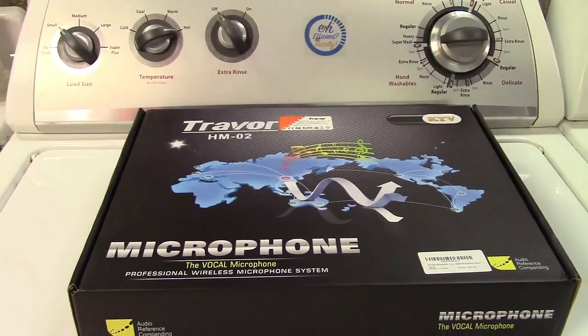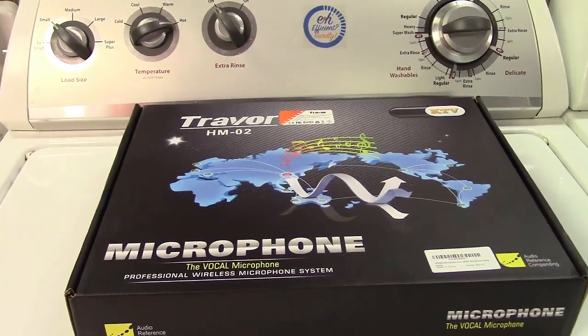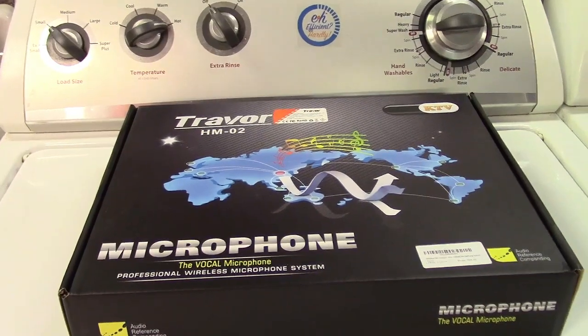This is the Travor wireless microphone system with two microphones and Bluetooth support.